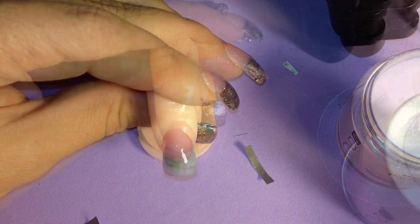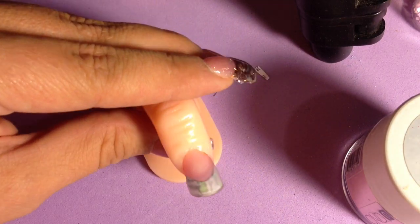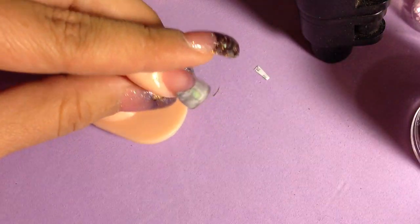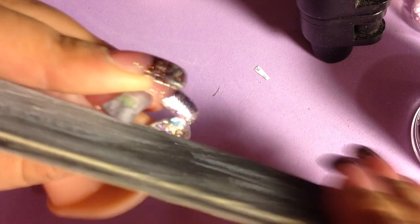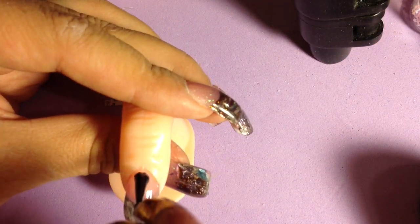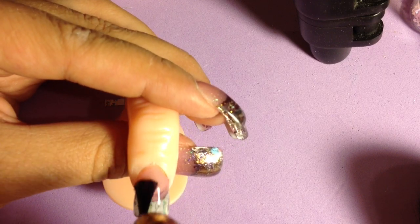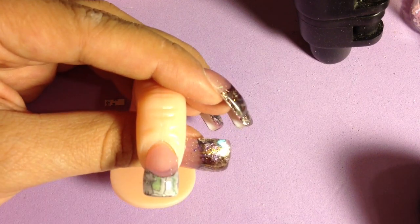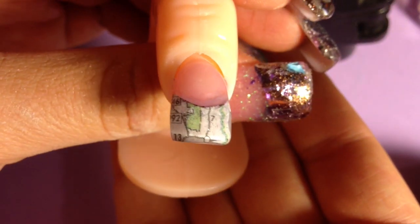We're back and the tip is dry, so we're going to start shaping and filing it. I'm done filing and shaping it, and right now I'm applying my UV top coat — or you can use Seche Vite or any top coat that you have. And there is the finished look.